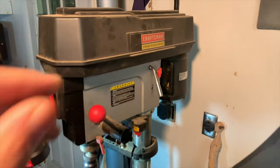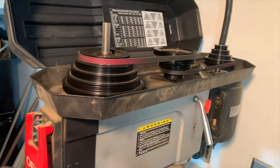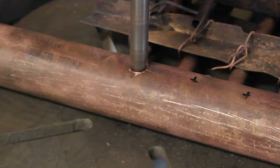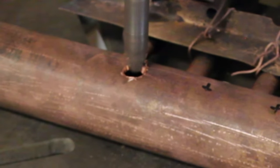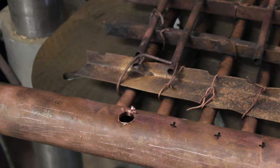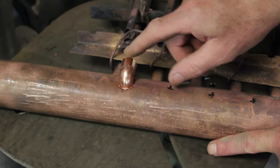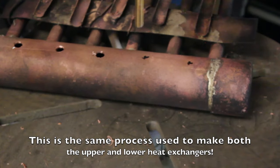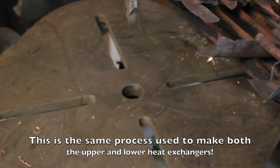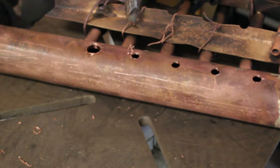I have this drill press going as fast as it will go, which is pretty fast at 2720 RPM. You need it to go fast because you're trying to kind of heat it and bend it all at the same time, and sometimes you have to stop and get it unstuck. I might have to let it cool down at times because it adds a lot of heat, and that heat will change the way that the copper reacts to the pressure and the force.